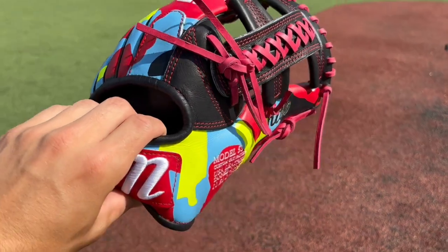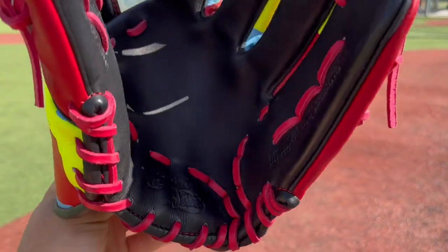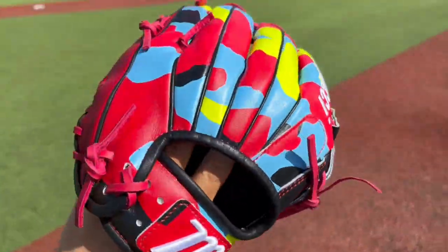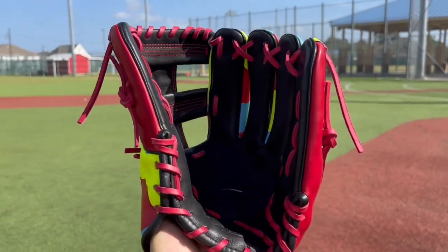Here we have my custom Marucci Cypress Series. Super flashy glove here. Let's put that thing on hand real quick. Super flashy glove, really pops. Looks really nice.